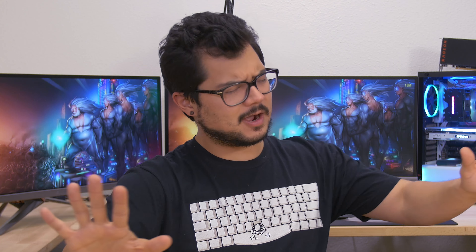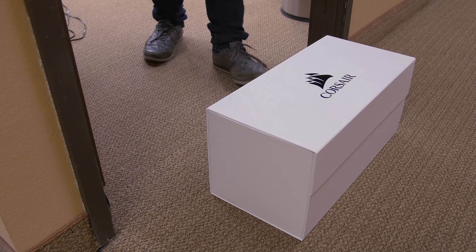The Dark Base 700 from Be Quiet features a tempered glass side panel, front panel USB 3.1 Type-C, and a reversible motherboard tray for a complete custom look. Extensive water cooling support and cable management make this a great case for your next silent build. Click the link in the description below for more info.